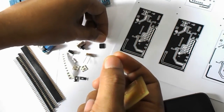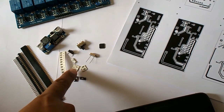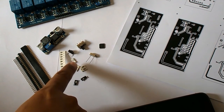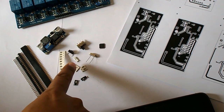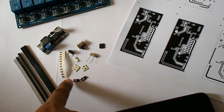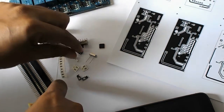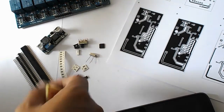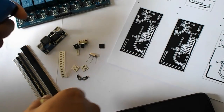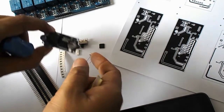Some other components will also be used: a 16MHz crystal, a 10k pull-up resistor, 22pF capacitors, a 100 nanofarad capacitor, two small resistors for current limiting for the LEDs, a reset switch, and a power-on switch.